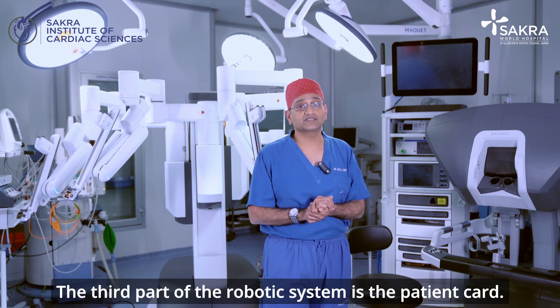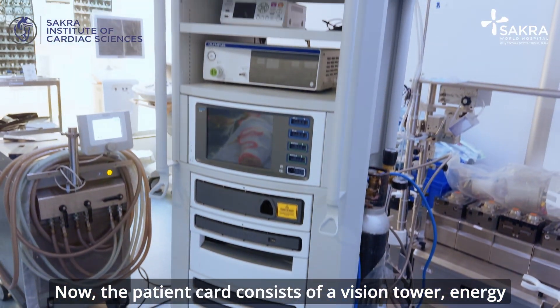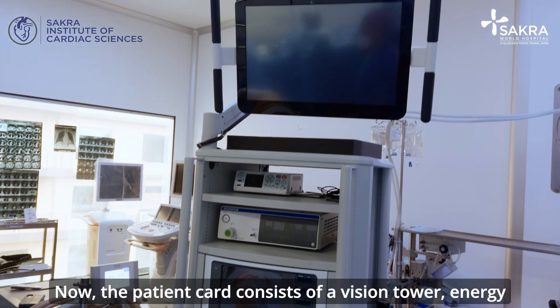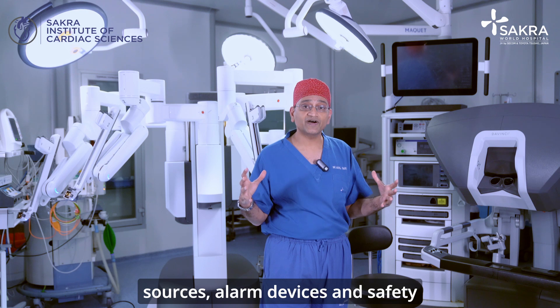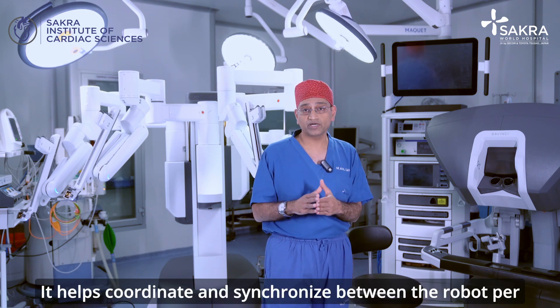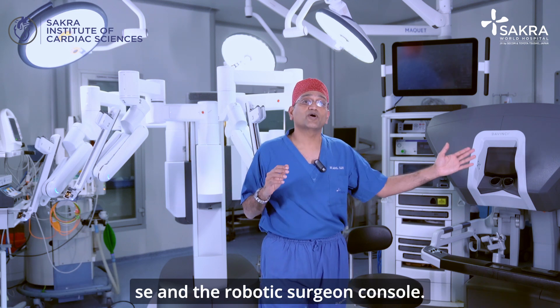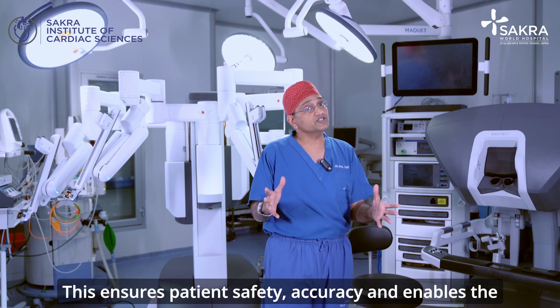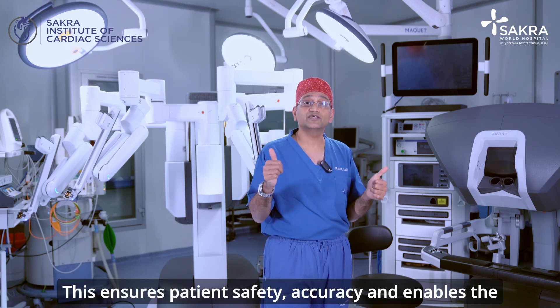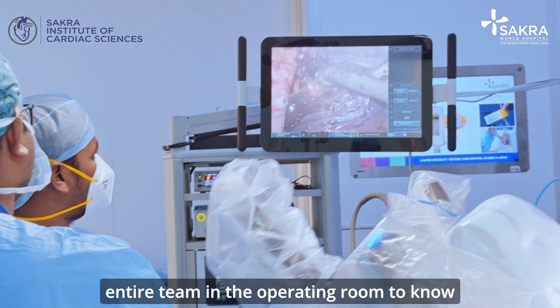The third part of the robotic system is the patient cart. The patient cart consists of a vision tower, energy sources, alarm devices, and safety mechanisms that are built in. It helps coordinate and synchronize between the robot and the robotic surgeon console. This ensures patient safety, accuracy, and enables the entire team in the operating room to know what's going on.